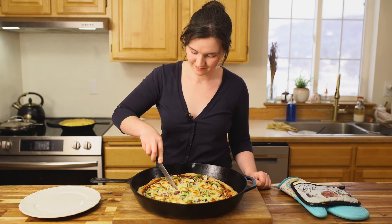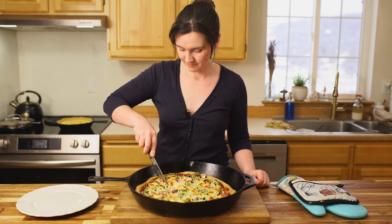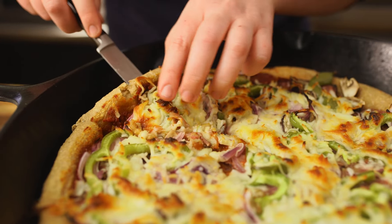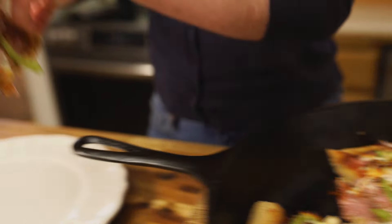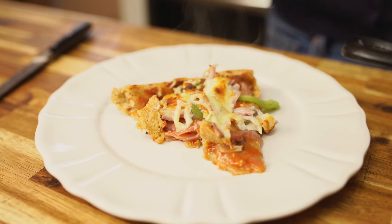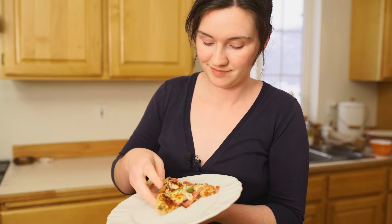There we have it — a beautiful, fully fermented sourdough pizza loaded with all the good toppings. This is such a good, nourishing, delicious, hearty lunch, snack, or dinner. It's one of our absolute favorites. The leftovers for this pizza also keep really well for up to three or four days.